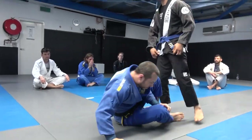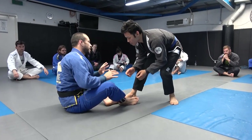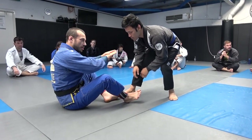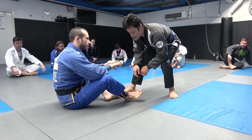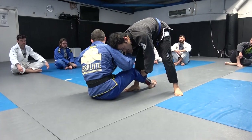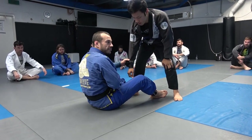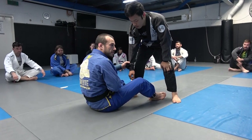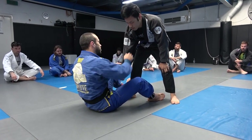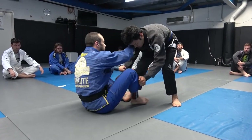Let's go back to initial grips and talk about getting into collar sleeve. A mistake would be to try and go for the hips first with your legs. If you try and put your feet on their hips, they're going to control your legs really easily. What you want to do is get his hand above the line of your hip first. When his hand is below your hips, he can control your leg.